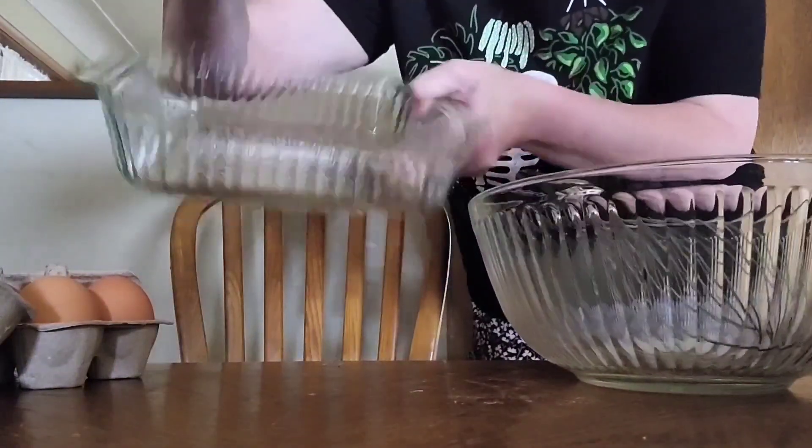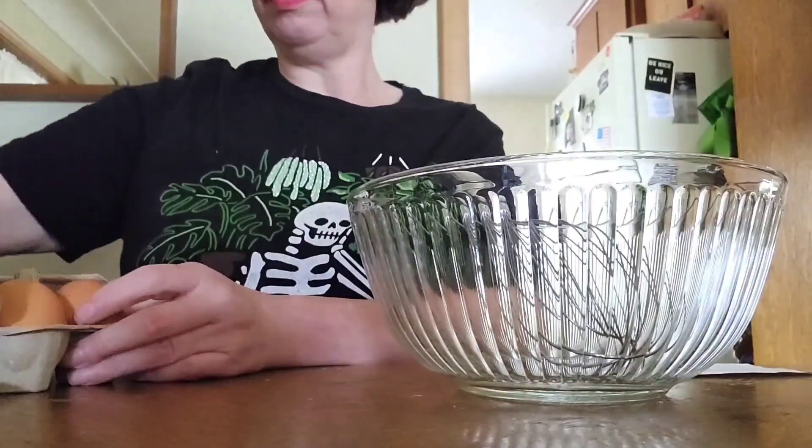Butter. It's going in the oven right now. It's going to be fun.